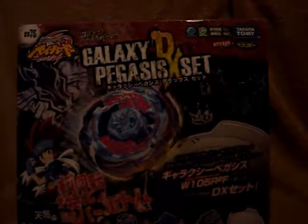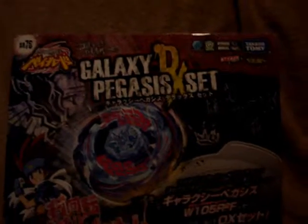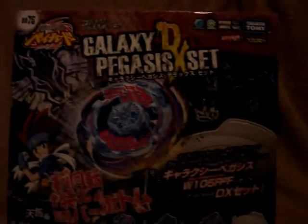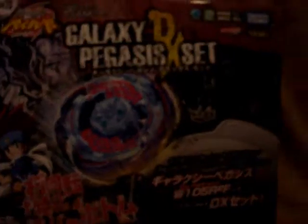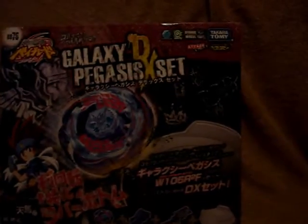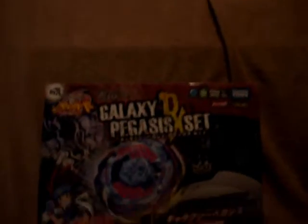Hey, this is Autobots213 and today I will be reviewing the Beyblade Metal Fusion Galaxy Pegasus DX set. Now if you were not around last time, at the very end I said I was going to make a case out of this and it's finished. I finally made the case and I'm about to show you what it all looks like. It looks fantastic, so let me get this open.